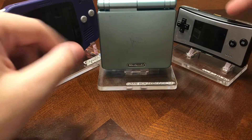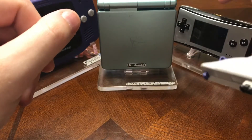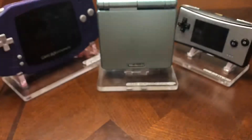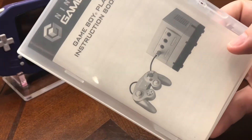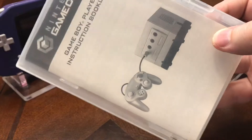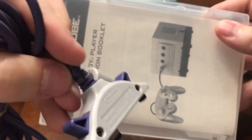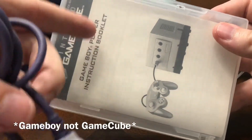The link cable only worked with the SP and original GBA, so that's unfortunate — the Micro is pretty much a budget system with a great screen, I might add. I also have the Game Boy Player Startup Disc, so you can play your Game Boy Advance — actually every Game Boy game — on the TV. It's like the Super Game Boy but didn't have the same customization features. You can also use this to connect your Game Boy to the GameCube and play with your Game Boy Advance on the TV, which was pretty cool.